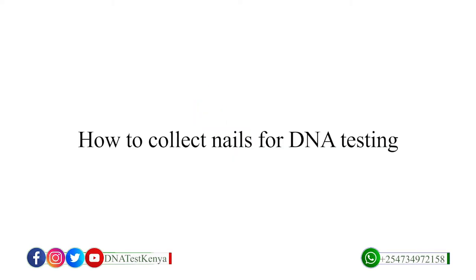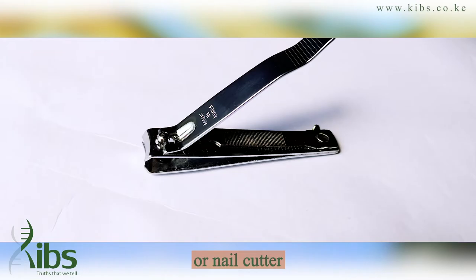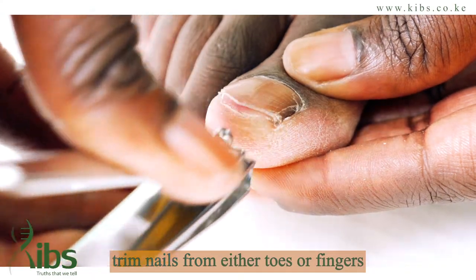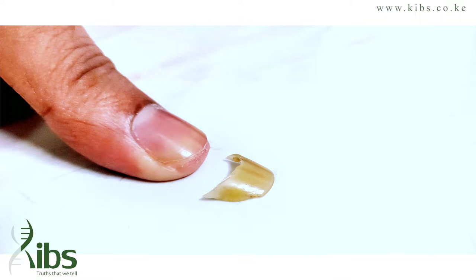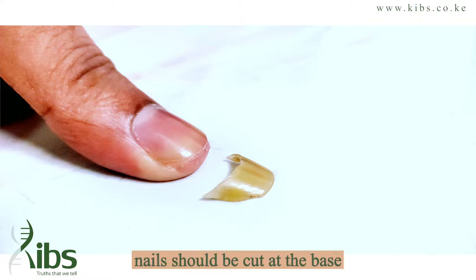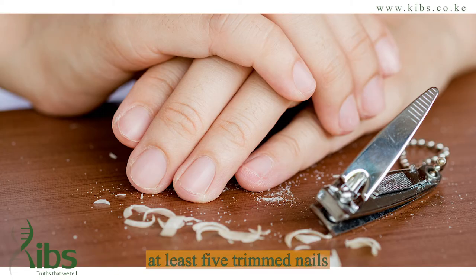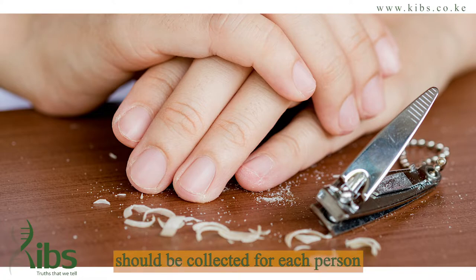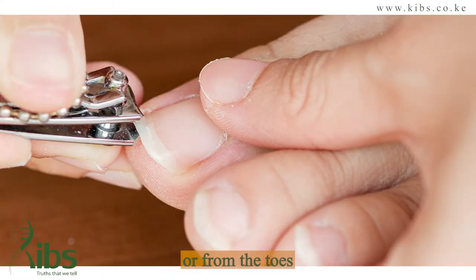How to collect nails for DNA testing. Using a sterile or clean razor or nail cutter, trim nails from either toes or fingers from the base of the nail. Nails shall be cut at the base near the skin to improve the quality of the sample. At least five trimmed nails shall be collected for each person. The nails can be clipped from the fingers or from the toes.